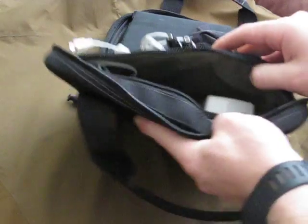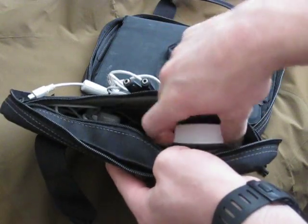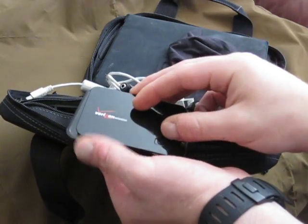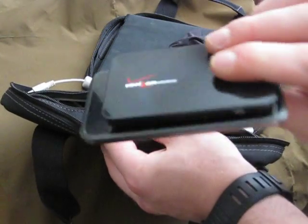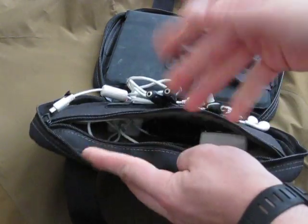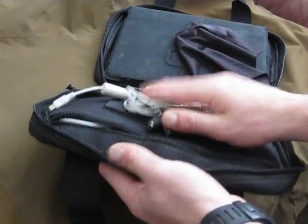The good thing about this bag is this section is where the pistol would normally go. Opening it up, you can see I don't have a pistol in there. What I have is the charger for my camera, my iPod Touch, and my Verizon wireless hub. That thing is awesome — if you've ever been stuck in an airport without wireless and your flight is delayed, it is worth every penny. I also have the iPod charger in there.